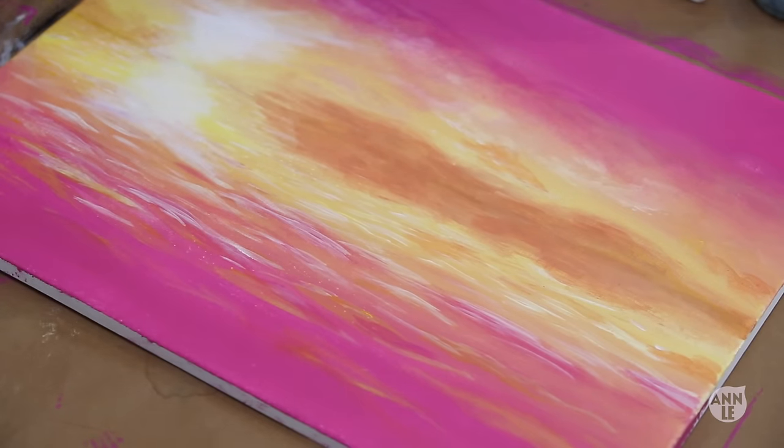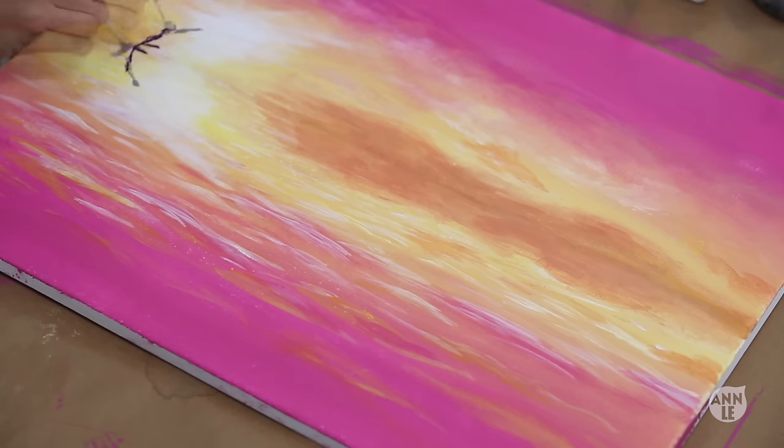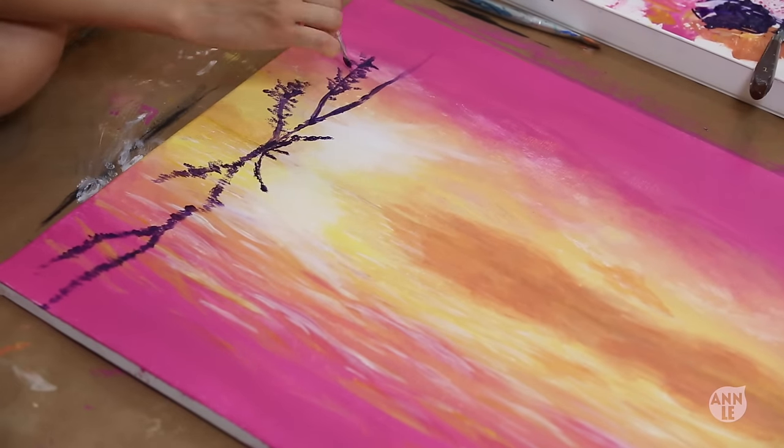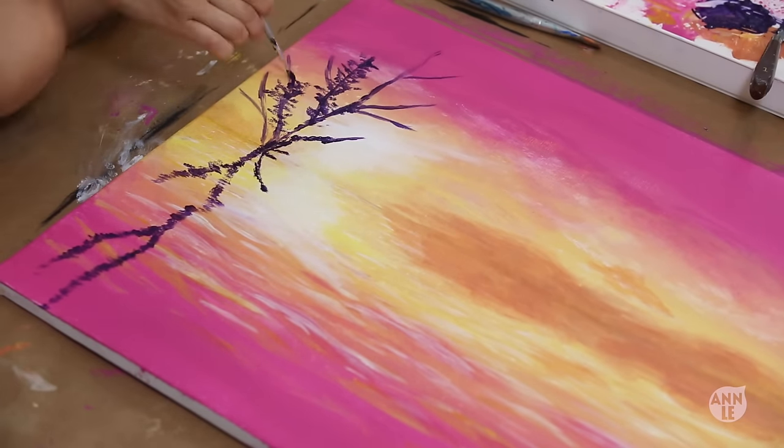On to drawing the tree — the background is light, therefore the tree will appear as a dark silhouette. I chose to go for a dark purple because I thought the purple would complement the pink and the yellow hues. I went for a flat brush so that way it can give me more control when it comes to painting the branches and also the texture of the leaves.